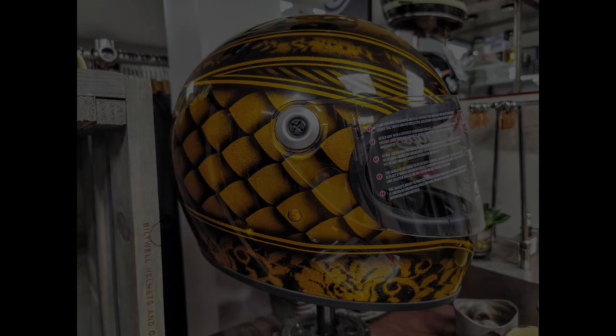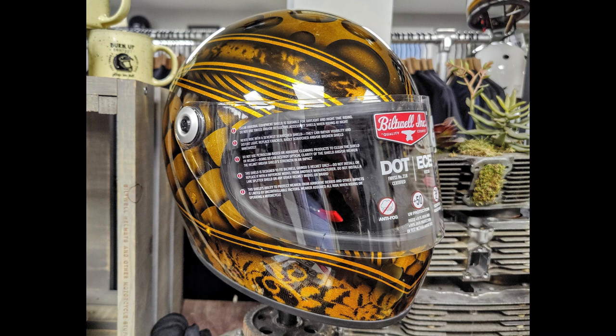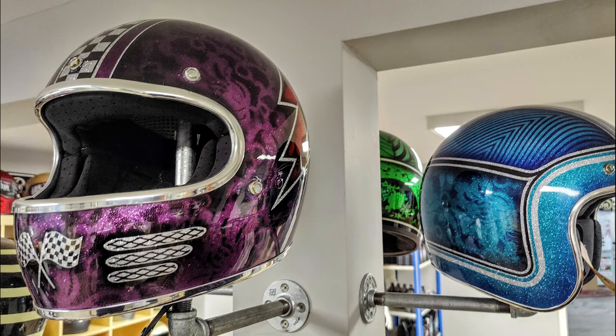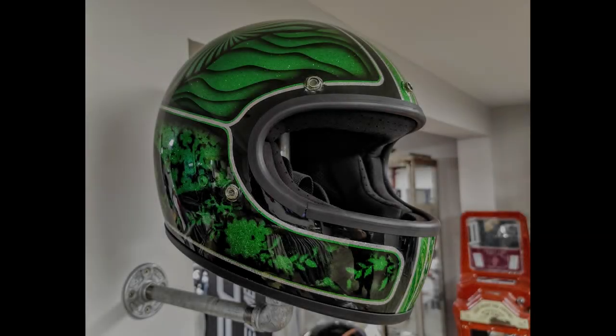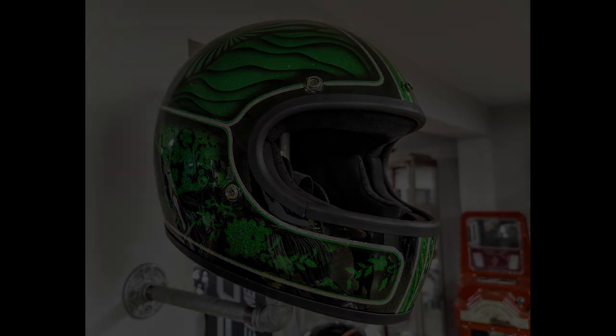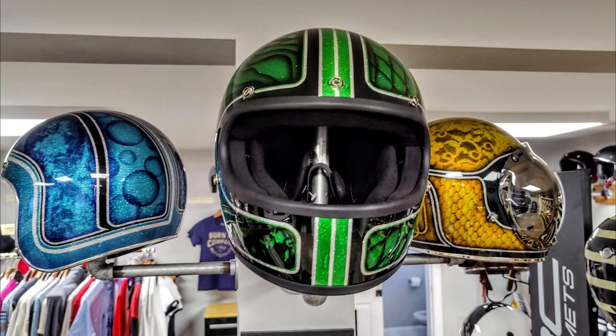Here it is exposed in the shop in West Palm. The name of the shop is Burn Up Co. They do a lot of vintage bikes, BMW and other models. It's a very cool place — it looks like a museum, so if you have a chance, go check them out.